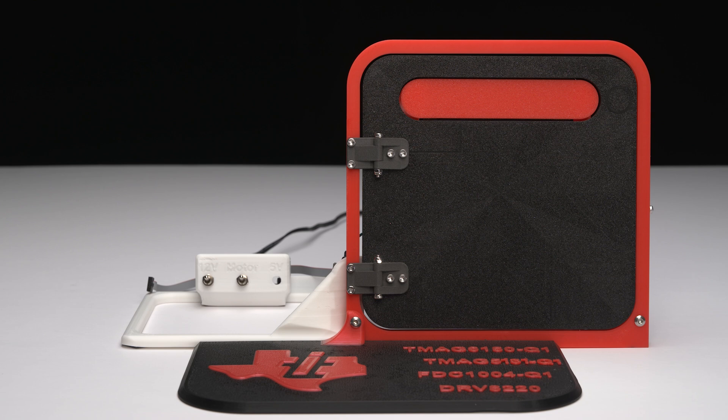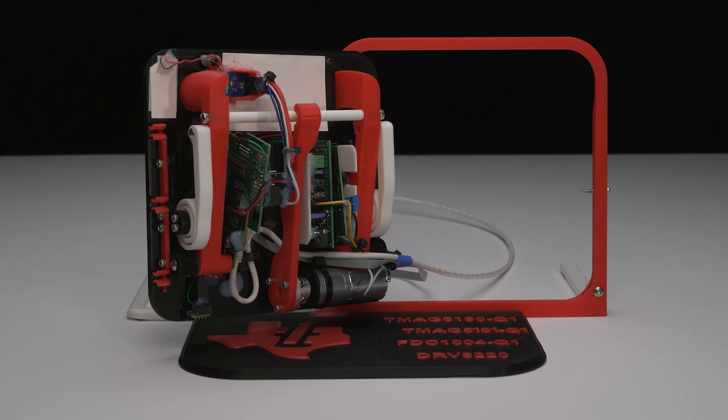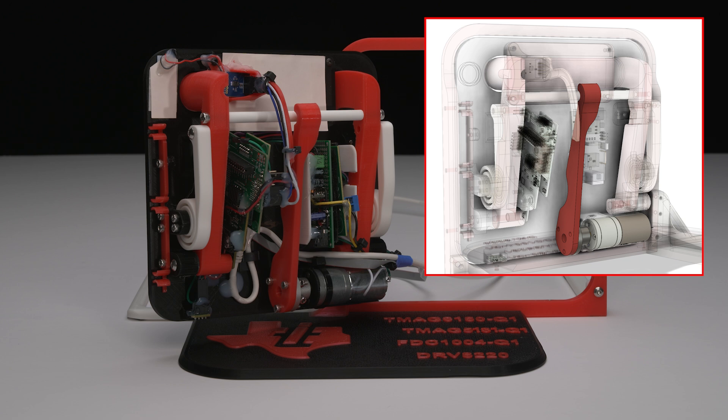A replica door and handle were designed and 3D printed to demonstrate a deployable door handle, soft touch detection, and door open/close detection. An arm attachment connects to a DC gear motor via a coupler. The gear motor is driven by a DRV 8220 motor driver. The motor arm presses on the center bar of the handle to extend the handle outward. When the motor arm retracts, a pair of 3D printed springs center the handle back to its home position after being pressed or pulled.